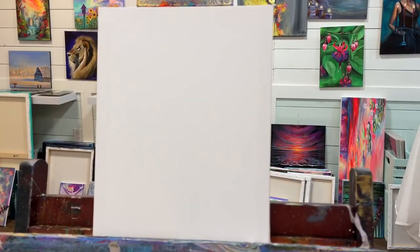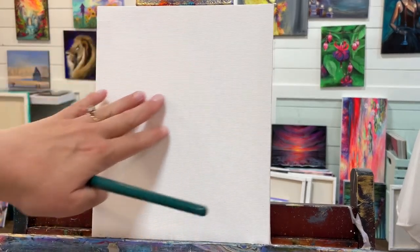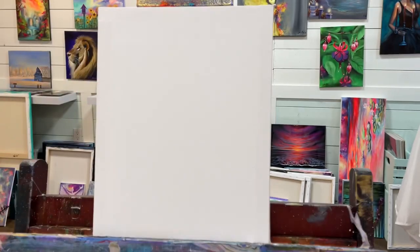Hi everybody, welcome back to my channel. It's Joni Young here. If you're new, thanks so much for joining me today for this fun painting tutorial of a whimsical little cottage — kind of a little hobbit type of cottage — surrounded by a beautiful sunset and some waterfalls on the side.